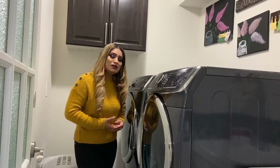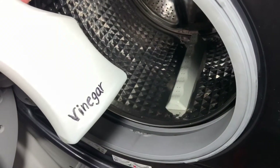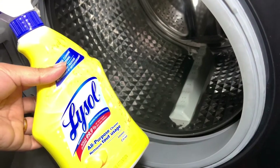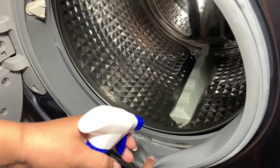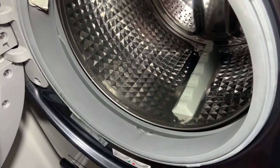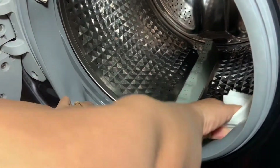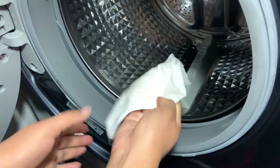To clean this, you can use vinegar — it's natural — or you can use any all-purpose cleaner. Here is the most dirty part, you can see the dirt here. You have to spray it and you can use a cloth or tissue paper to clean this first, nicely, all around.